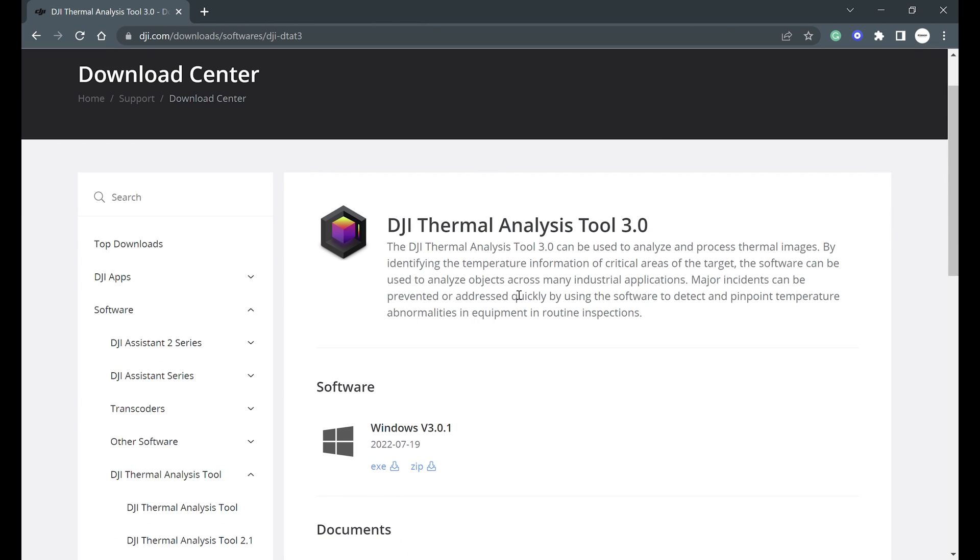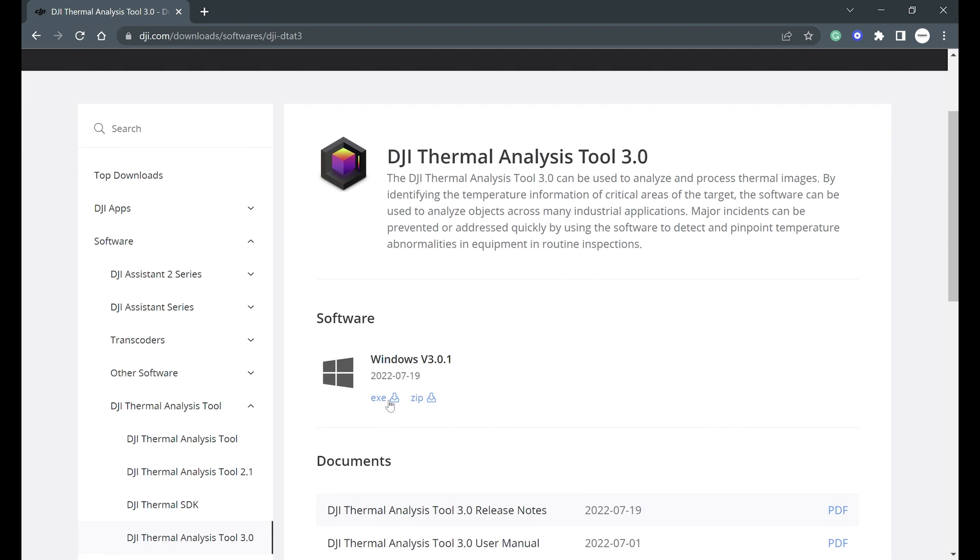This is the latest version of DJI Thermal Analysis Tool and it works great. They've had some issues with the ones in the past, but this one works awesome. Go ahead and install the executable file — just click here, download it, and then install the program. Once it's installed, you'll be able to get into it. I've already installed it, so I'm going to go right into the app.